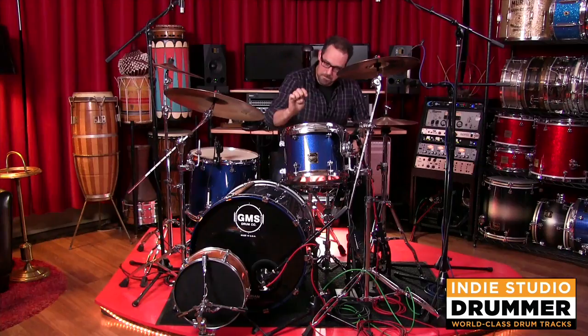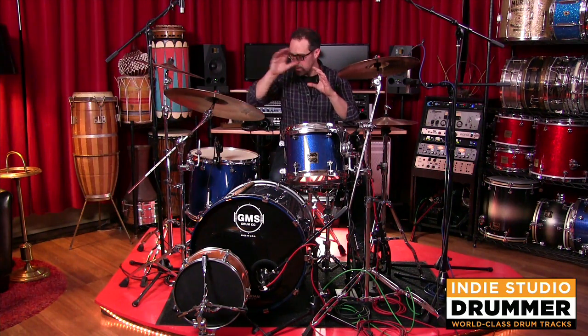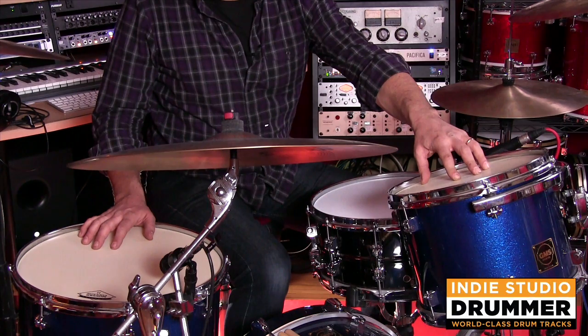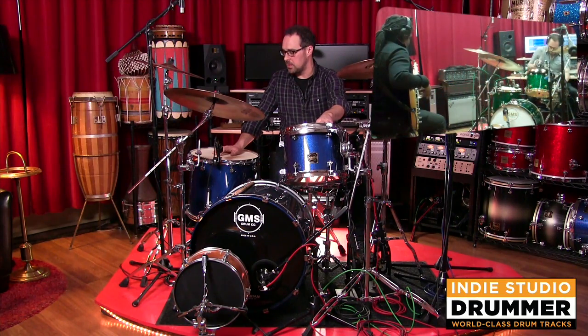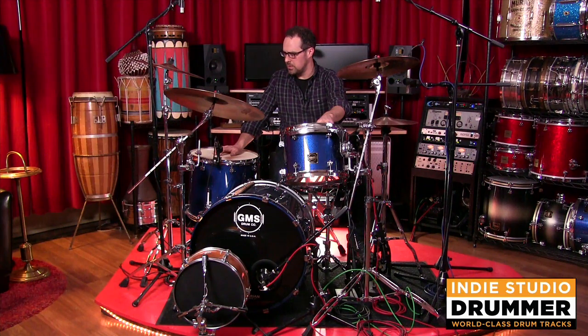They kind of hit, they have a nice decay, and then they're gone. So I don't feel any need to muffle these any further than where they are right now. I don't think you're going to have to do a ton of gating for this kind of sound. It's just going to be a nice warm tom-tom sound. I've actually switched out on my live kit to Modern Vintage 2 already. I love them in a live setting.